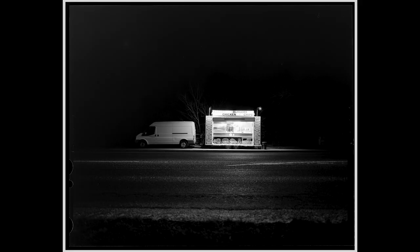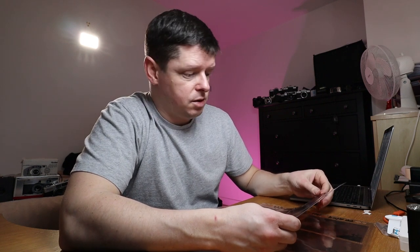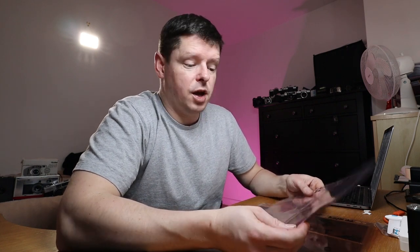The kebab van in black and white is quite nice. I think the portrait orientation kebab van is my favourite. Portra 160 is perhaps not the best choice for night shooting because it's famously a low-saturation film, and I think you could do with some more colour there — it would really benefit from it.